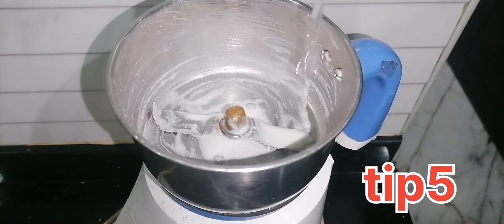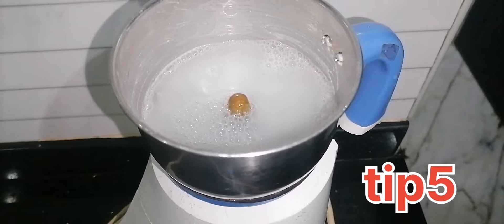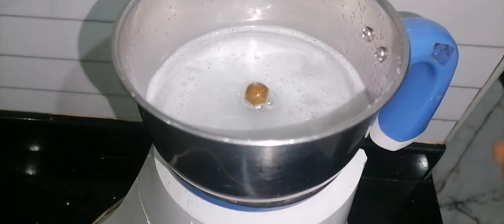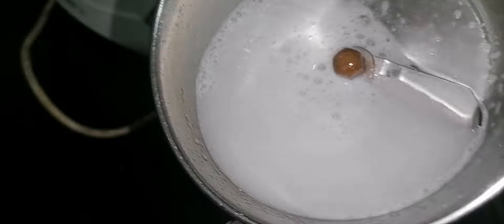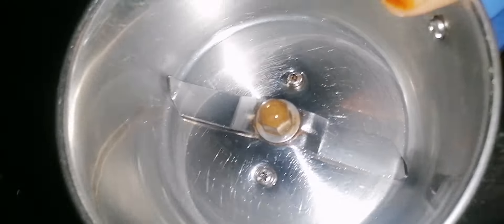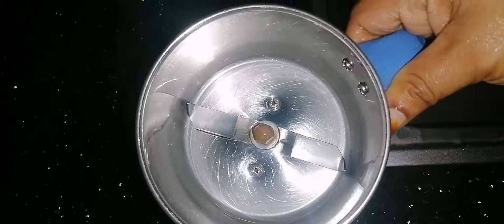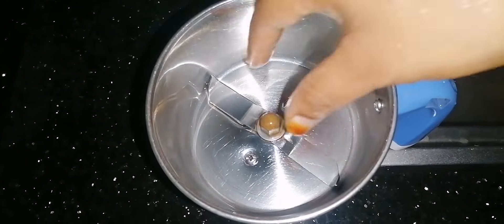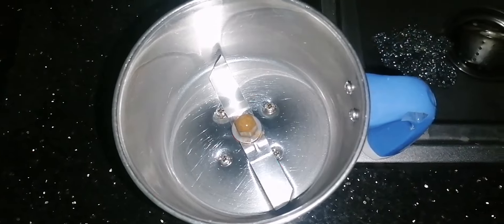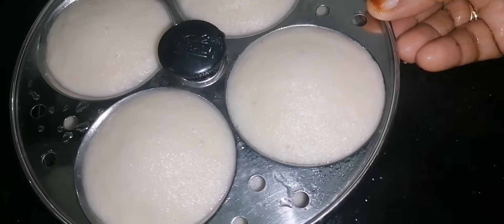The next tip is to mix the skin. The skin is very dry and the skin is not dry. We will dry the skin and clean the skin. Now try it all in a minute. Put the lid on and clean the lid. We have to clean the lid and mix it. You will need to clean the soil.